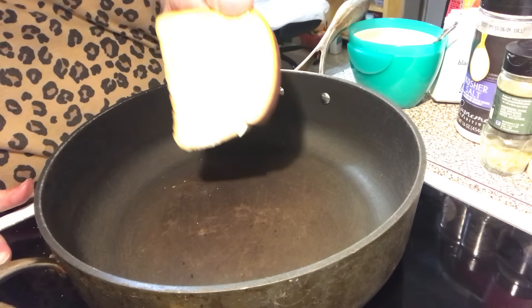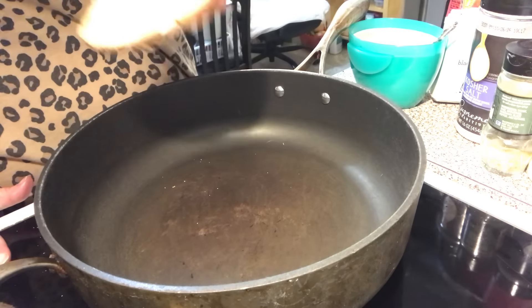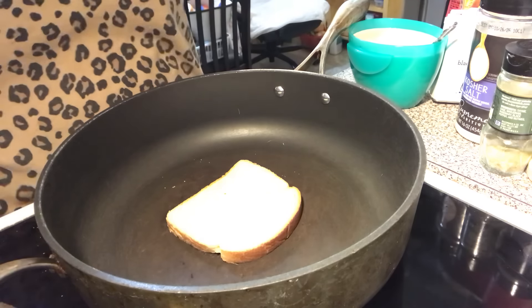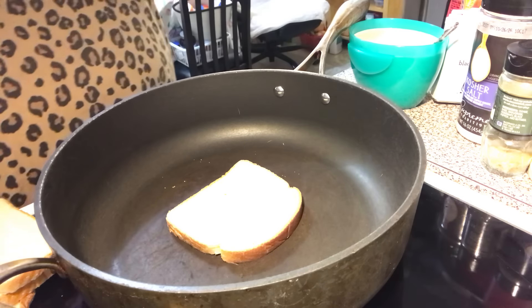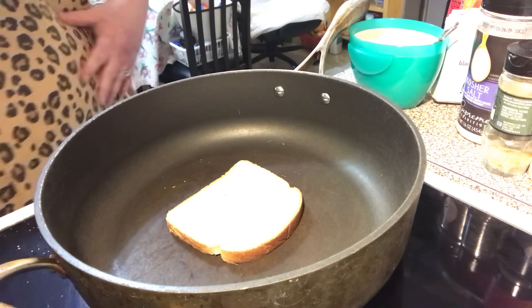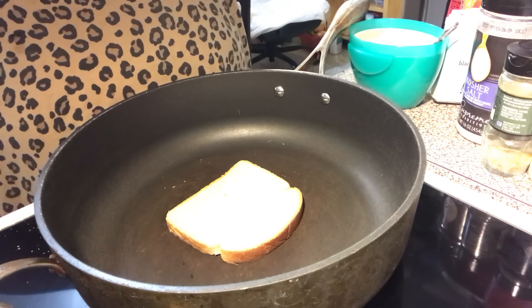You need a skillet, and you're going to butter your bread. Normally you do like the rye or the pumpernickel rye swirl bread, but we're dealing with what we have right now. I'm using Sara Lee Delightful 45, and you're going to do it like you do a grilled cheese.